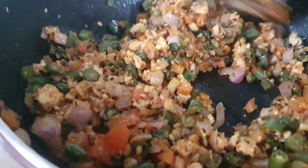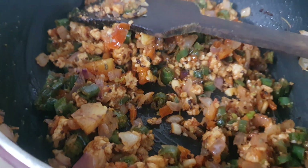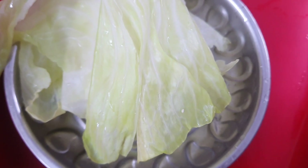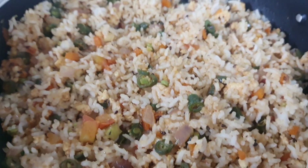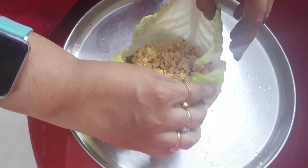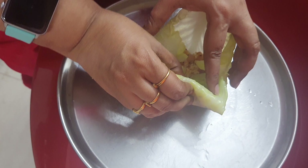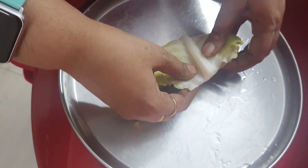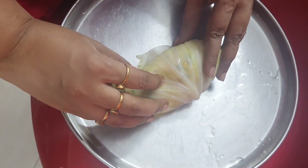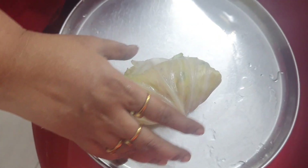Now I am going to add rice to the stuffing. My cabbage leaves are ready to roll. I am rolling the cabbage like this — this is how we make it. If you want, you can eat it as is, or you can fry it on the pan again.